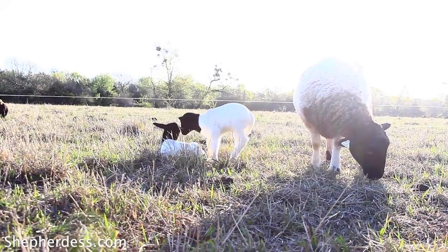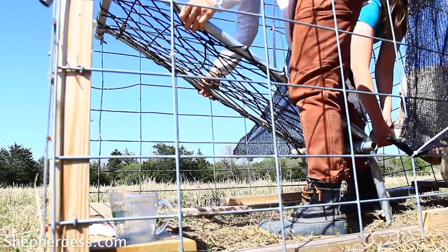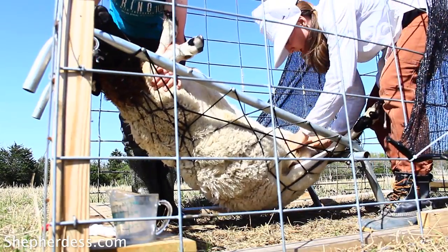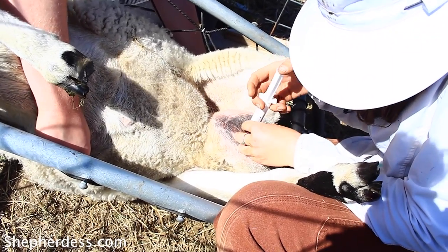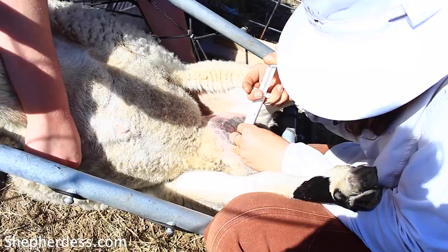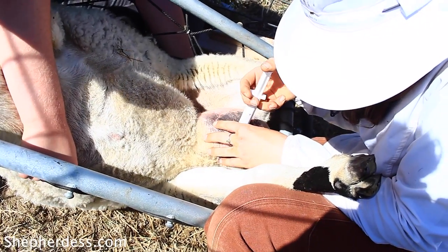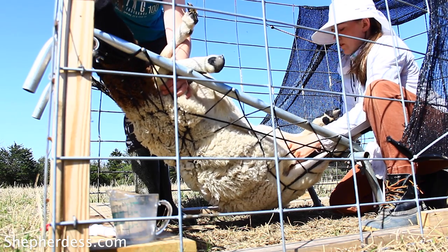The second case of mastitis was much more severe and I did not catch it until this ewe had already lambed. After lambing, I did an intermammary infusion, putting a syringe with the infusion straight into her udder. Once infused, you have to give the udder a massage for about 50 to 60 seconds. This ewe has been culled from my flock and is not having any more lambs.